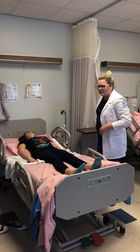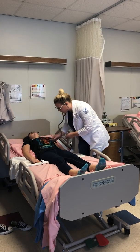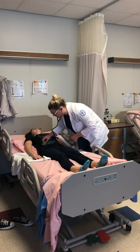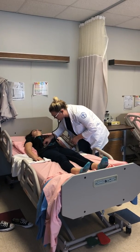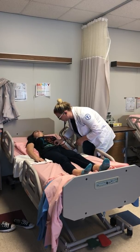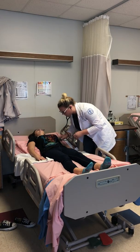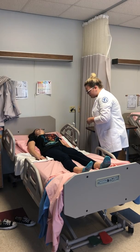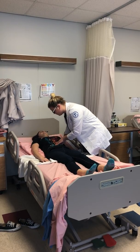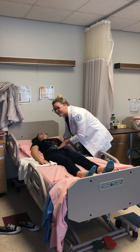All right, let's auscultate. So I'm just going to listen to the four different quadrants of your belly. All right, I'm going to start. And then I'm going to just palpate on your stomach, so tell me if you feel any tenderness.